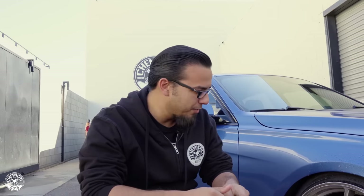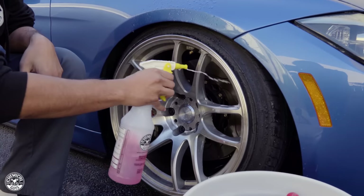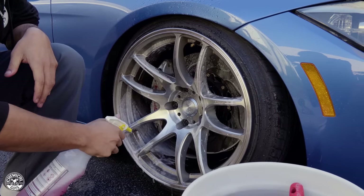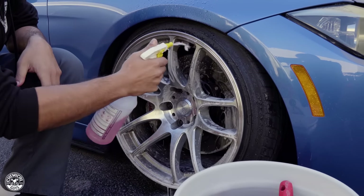Usually the wheels look better after you rinse them down, but in fact this actually looks worse — I can see all the grime on the surface. So I'm going to start spraying with Diablo Wheel Gel and give it a few moments to help loosen up the grime and brake dust. This way we're letting the cleaner do most of the work.